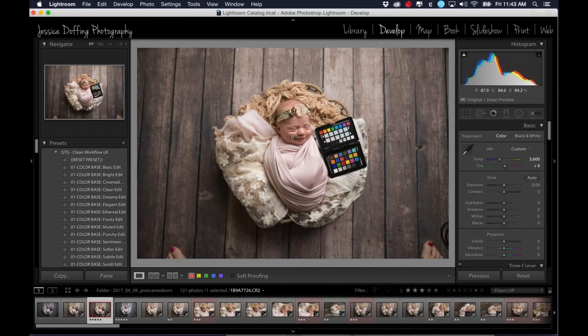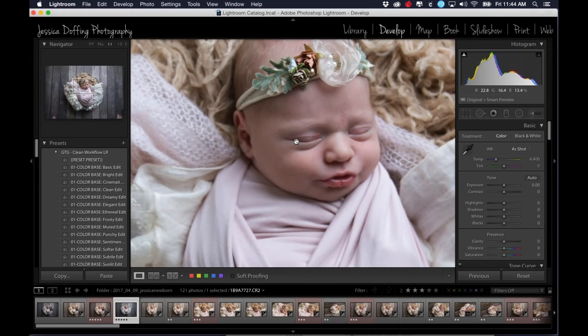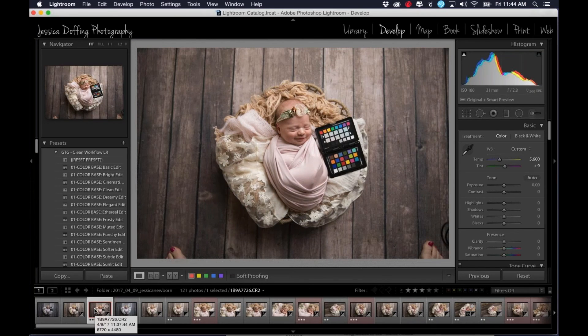So I'm back on my picture here. I just love this picture — she smiled and I was like, no, I have this color checker in here. This is the perfect picture, and I luckily caught the smile. My next tutorial, actually, I'm going to go in and show you how to composite and put her smiling face into this picture, which is cute but kind of weird cute. So I'm going to use that to composite her face into the other picture — but anyway, that's my next tutorial.